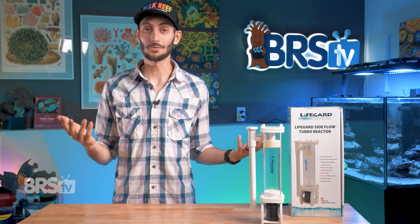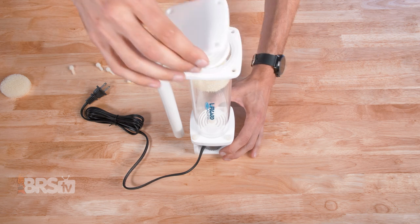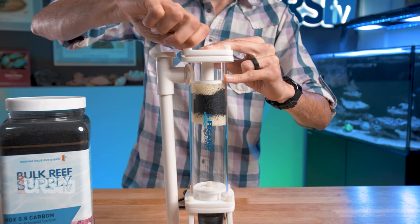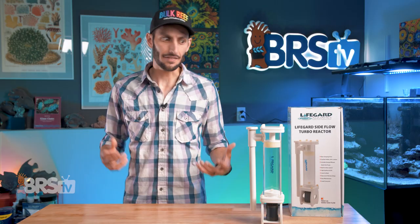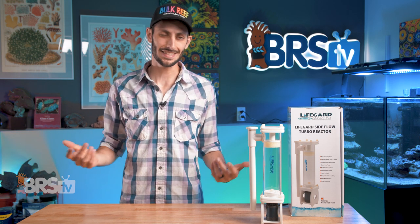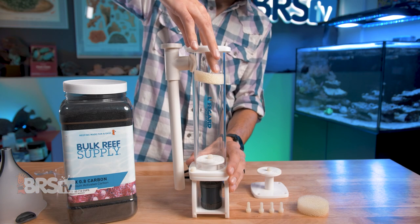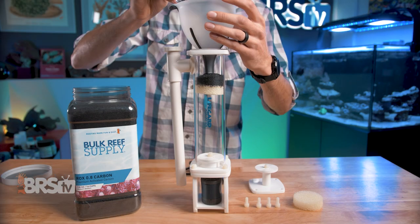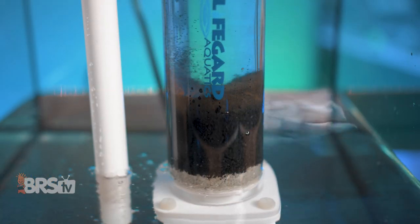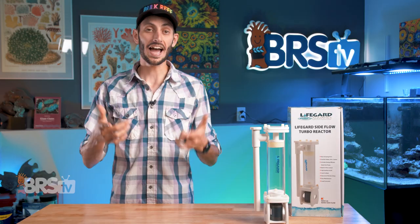These reactors are also simple enough to fill up. They use four thumb screws to hold the top on — remove those, pop the top off, and you can fill up the reactor. Lifeguard did a good job by keeping them relatively shallow, so it's just three quick turns per thumb screw and they come right out. Lifeguard also gives you two foam pads so you can easily sandwich your carbon at the top of the reactor so it can't tumble. You can also use only a single foam pad, or no foam pads at all, if you're using media you need to tumble, like GFO or bio pellets.